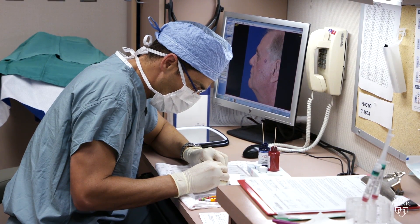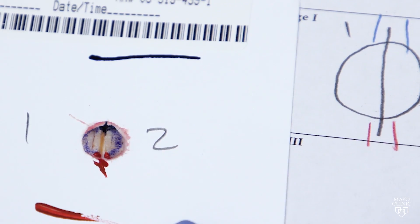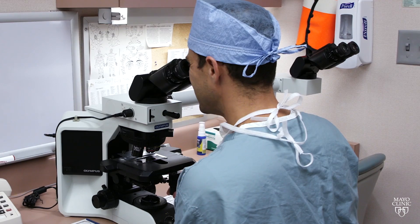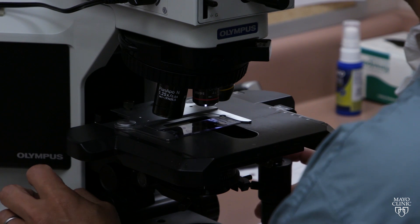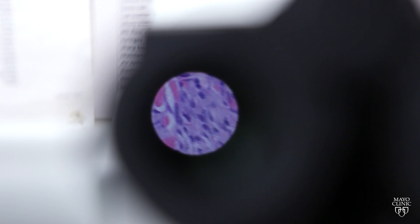During the removal process, dermatologist Dr. Juan Carlos Martinez takes special care to maintain the orientation of the affected tissue. Slides of the sample are then created and examined under a microscope. If we see normal tissue all the way around and underneath, then we know that the cancer's process was inside of what we've just excised, and that is how you provide a cure.